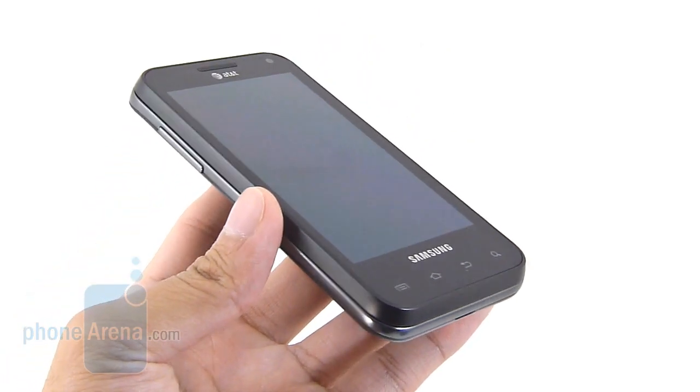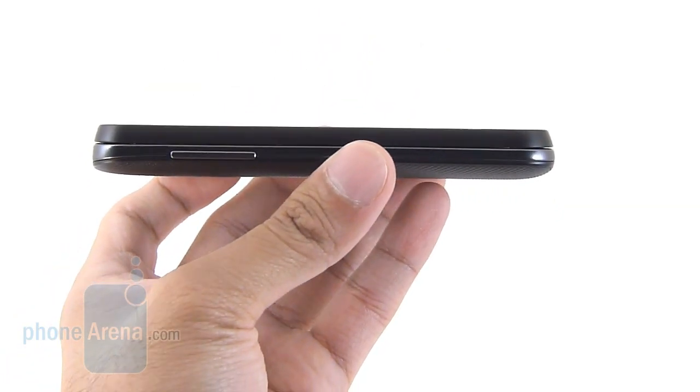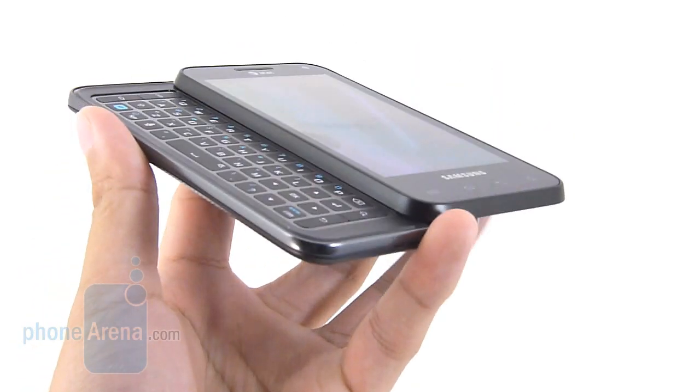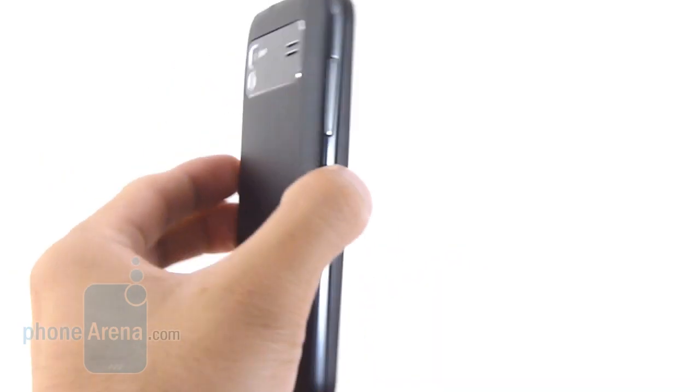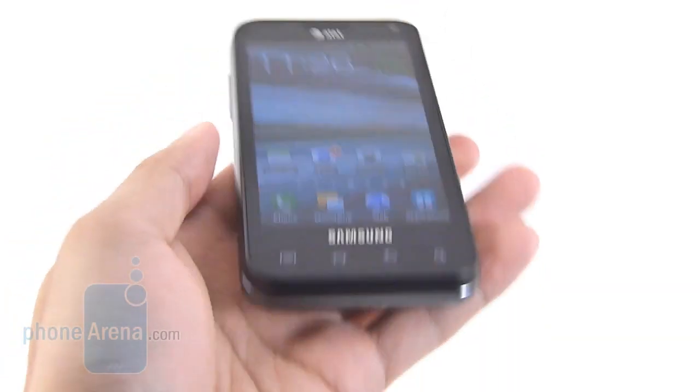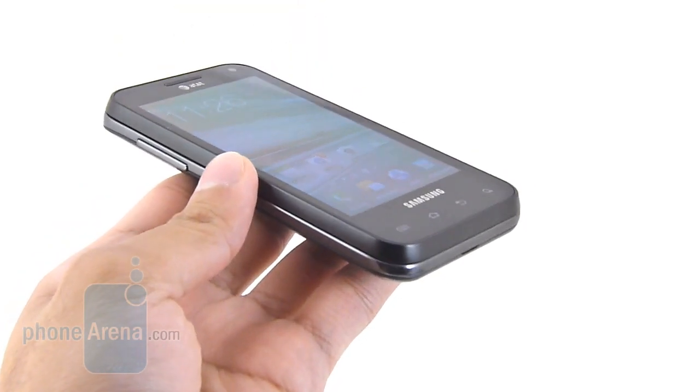It's not the most streamlined thing out there, but fairly compact when you consider it's packing a landscape sliding QWERTY keyboard. It does kind of feel rather flimsy in overall build, just because of the plastic exterior, but it does contribute in giving it a very lightweight feel in the hand.